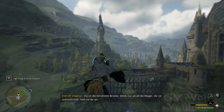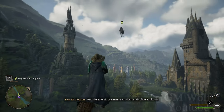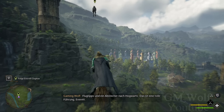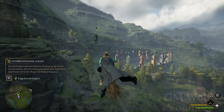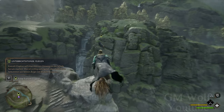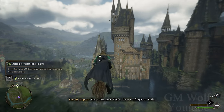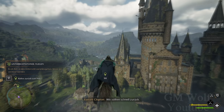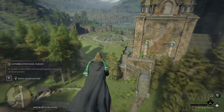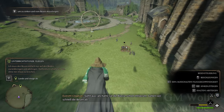Da ist die berühmte Brücke — denk nur an all die Magie, die sie aufrecht hält. Sieh sie dir an. Und die Eulerei — das nenne ich doch mal solide Baukunst. Flugtipps und ein Abstecher nach Hogwarts — das ist eine tolle Führung, Everett. Das ist Kogawas Pfeife. Unser Ausflug ist zu Ende. Wir sollten schnell zurück. Sieht aus, als hätten sie die Klasse schon entlassen. Geben wir schnell die Besen ab.